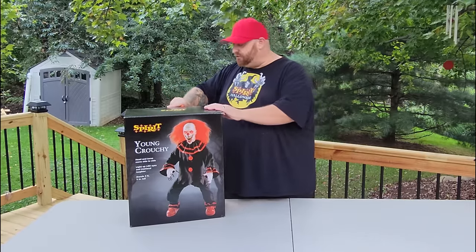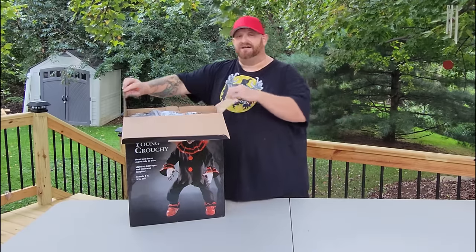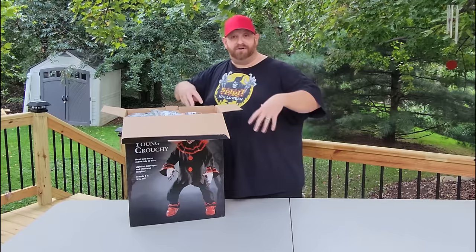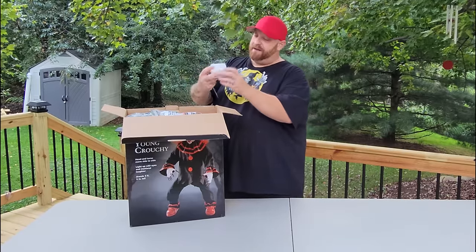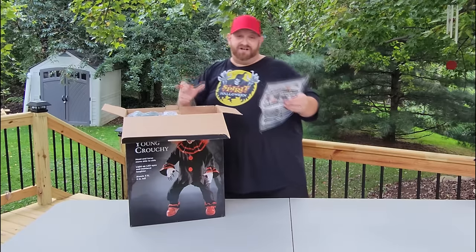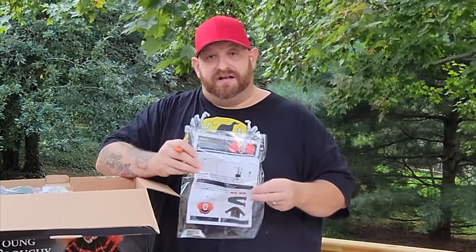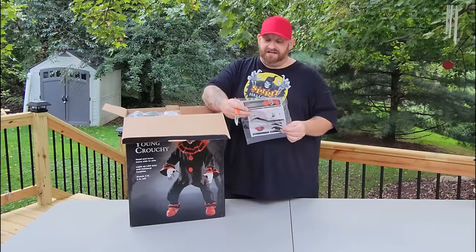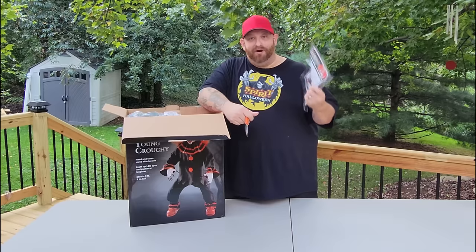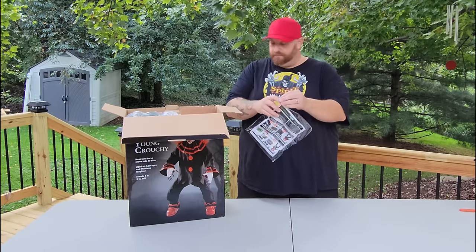I already know what he does because I've seen him in the store, but I am so absolutely excited to own him. He was $169, and if you use the 20% off coupon, it takes about $28 off, so it drops the price down pretty good. I absolutely love how Spirit Halloween is giving us full color instructions for how to set these guys up — a lot of times instructions are just black and white, but they give you an entire book so you do it right.